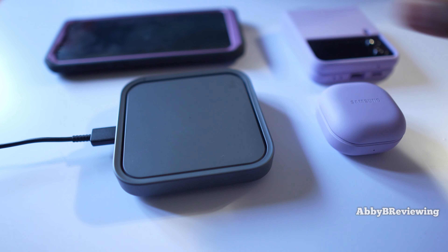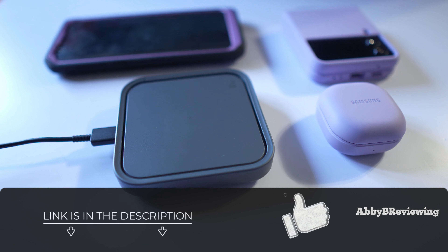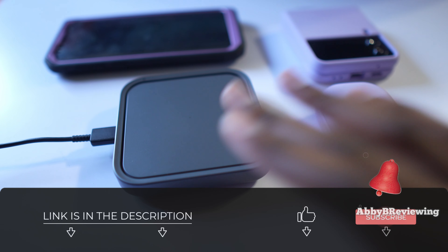It definitely works with a lot of different Samsung products for wireless charging, and it should be able to wirelessly charge pretty much a bunch of other products too — I just have some Samsung stuff to show you here. So if you're someone who likes to do wireless charging, this is a great option for you.